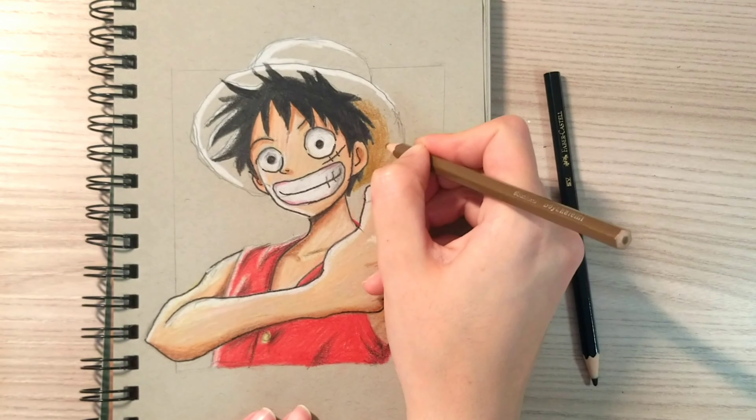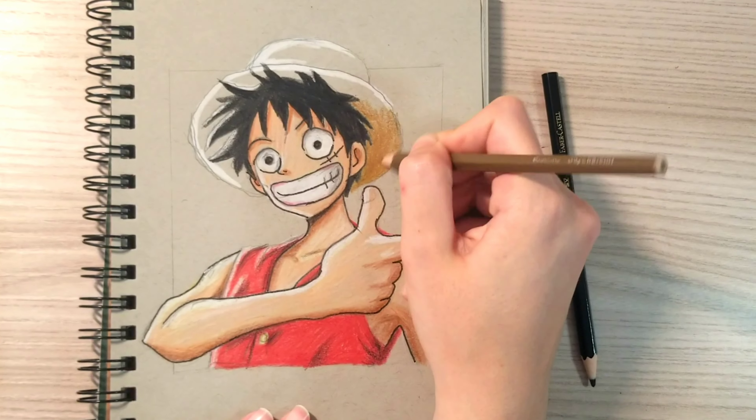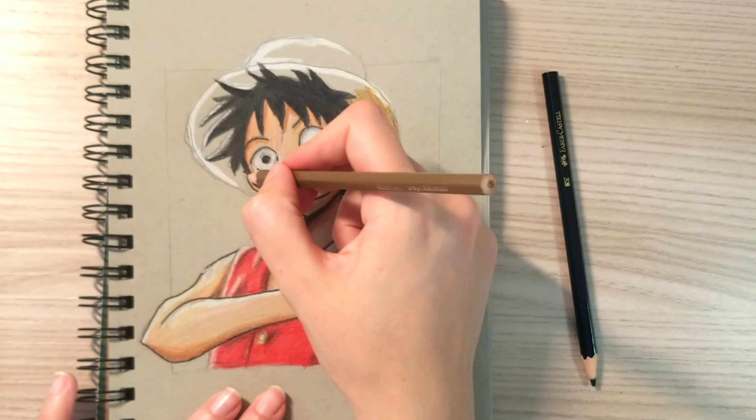To color the hat, I'm going to use a gold light color for the darker areas, and yellow and orange for the light areas.